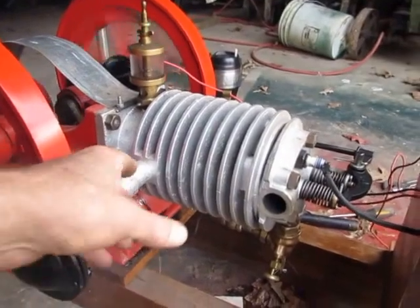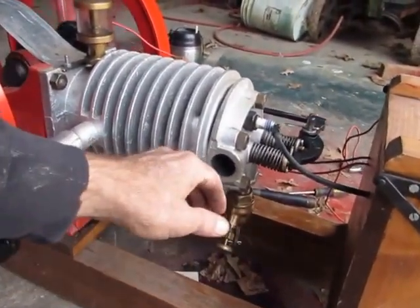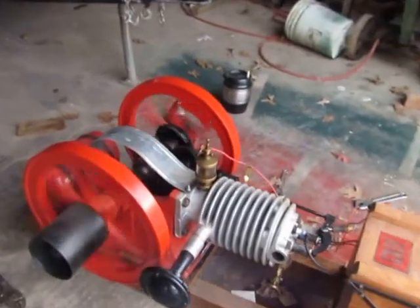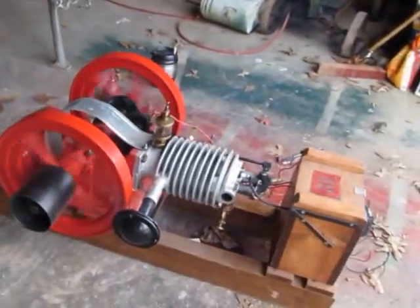How it cools itself — you can see the smoke coming out of there. It draws the air through there and out through there, and that's what cools the cylinder. There's no fan on it — that's the way it would have looked from the factory, that's the way it worked at the factory.